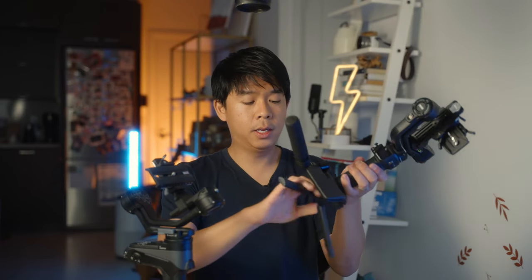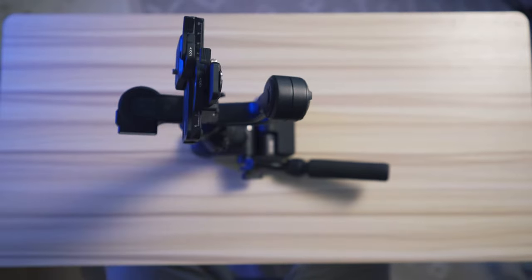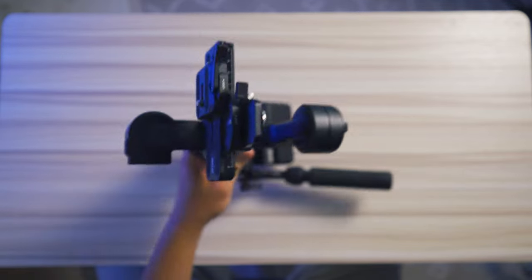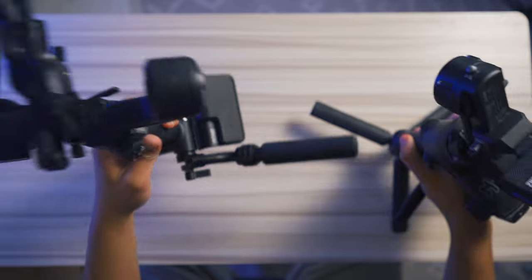One cool thing about the Weebol 3 is that you can get rid of the tripod and just lay it on the table and it's pretty steady. If you want to go even more compact, you can do that as long as you have the new sling and wrist rest attached. Whereas on the Weebol 2, it's not going to stand by itself because of its tiny base, so you have to use the tripod.